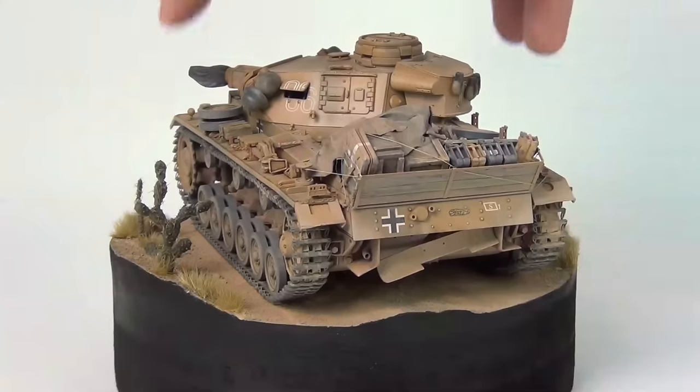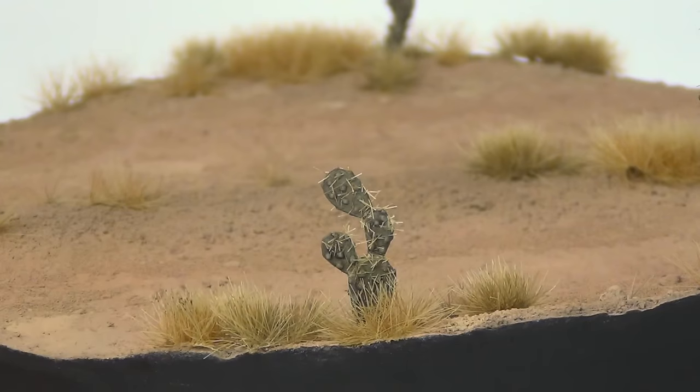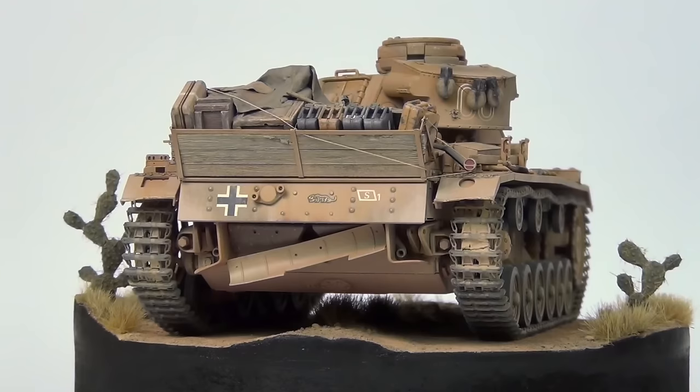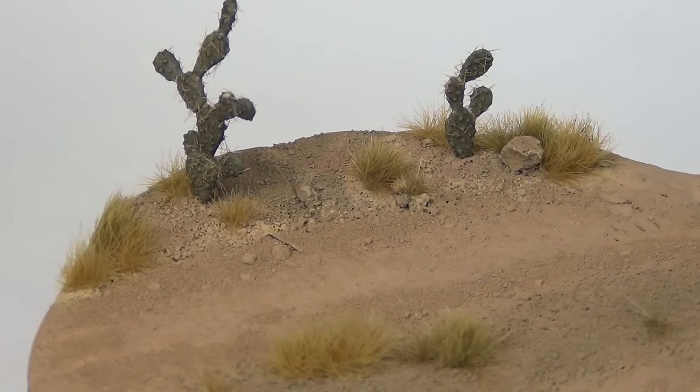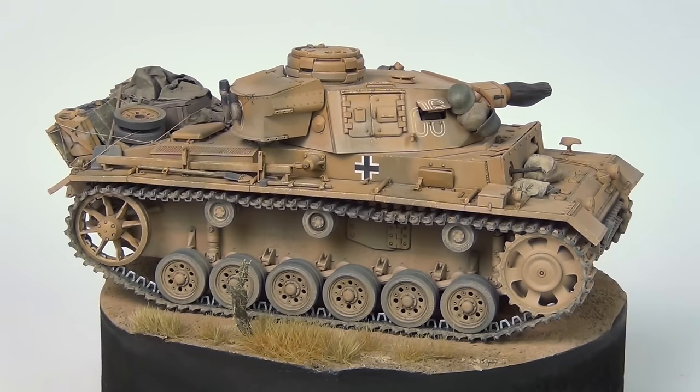Today we're going to be doing a step-by-step on how I built this scenic base for my Desert Panzer III. These little bases are very easy to put together and I should be making these more often, because it makes your finished model look so much more presentable by giving it context for its markings and weathering. For example, this model is supposed to be in North Africa, so I can make sure that's obvious by placing it in a desert scene. It also looks much better on your display shelf or on the contest table.